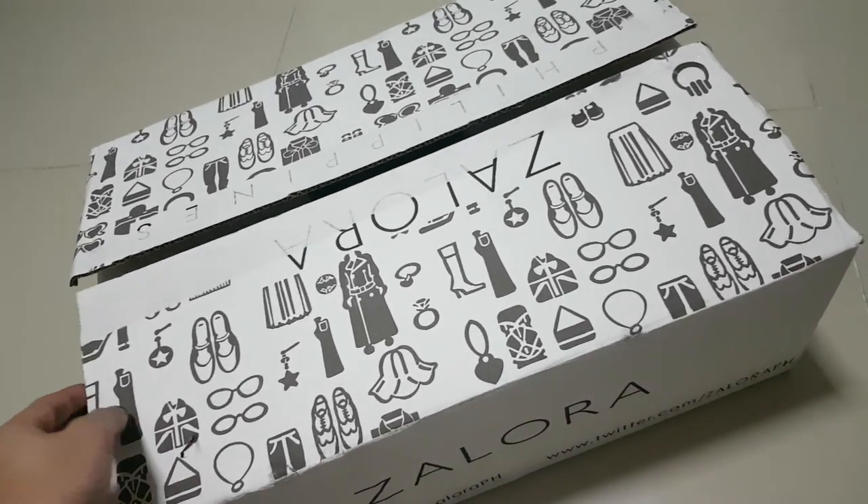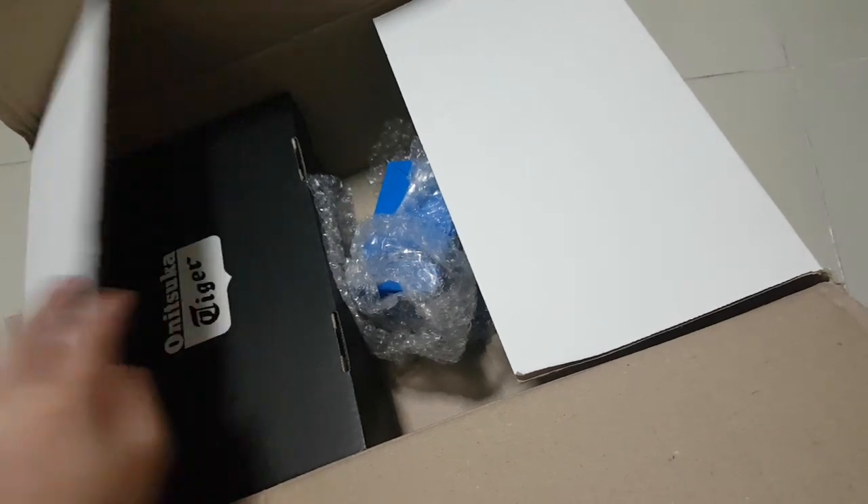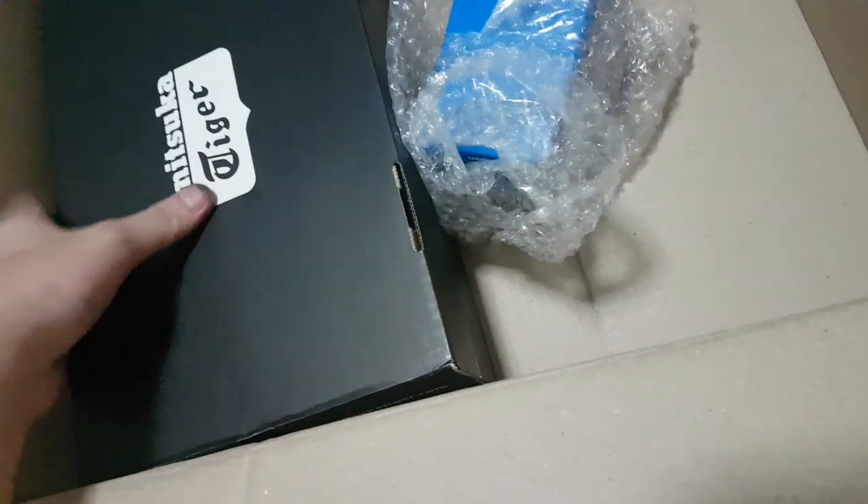This is the unboxing of the Onitsuka Mexico 66. I got mine from Zadora for about 4,000 pesos, and I got it on sale.